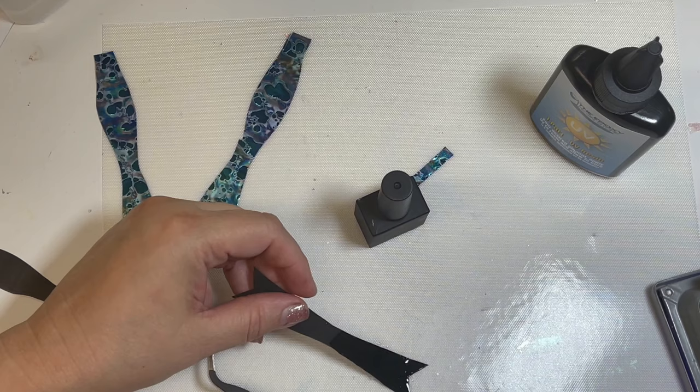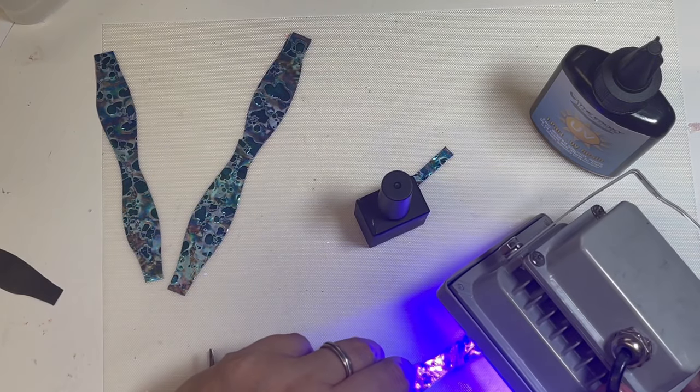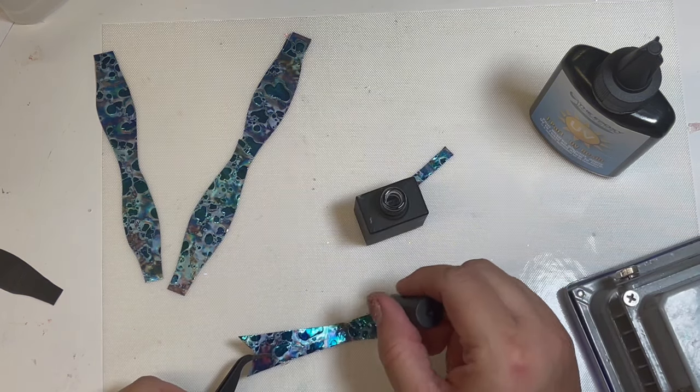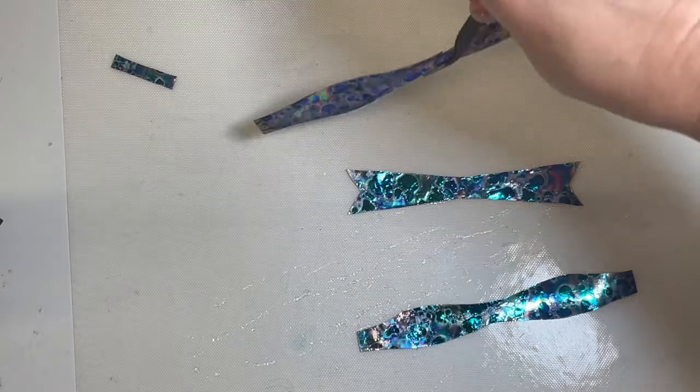Now you're simply going to do a couple coats of your resin, curing in between, on all of your pieces of your bow — prepping it for assembly. See how the brush glides across the pieces? It really does help make this go by so quickly.